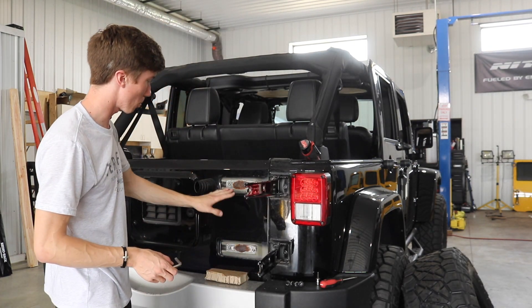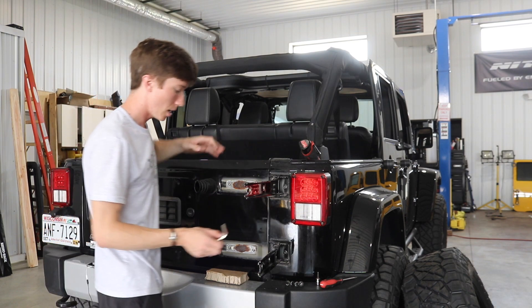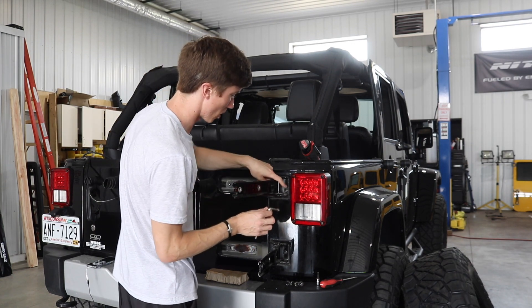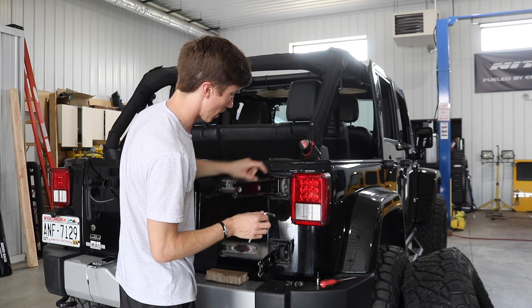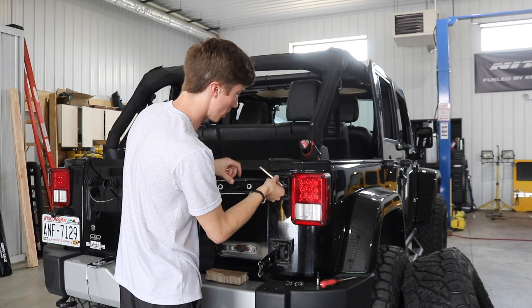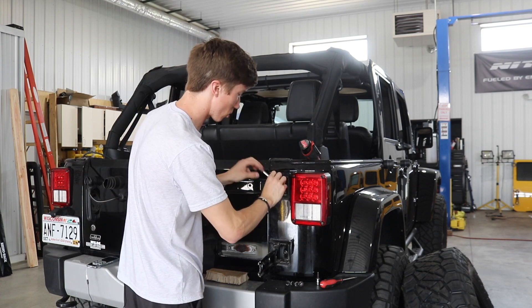Now that the four bolts are off of the tailgate, the tailgate can move freely. I'm going to go ahead and remove the factory hinges. There are three bolts — one on the outside and two on the inside — and I'm going to use the included torx bit allen wrench to remove the factory bolts.